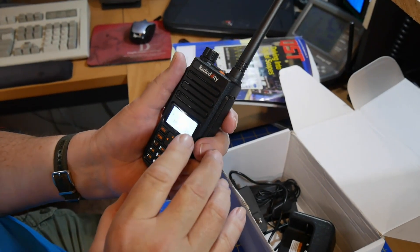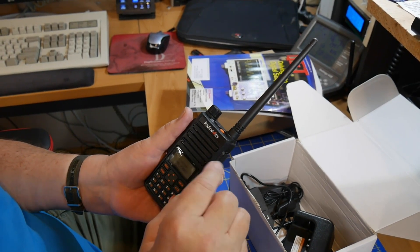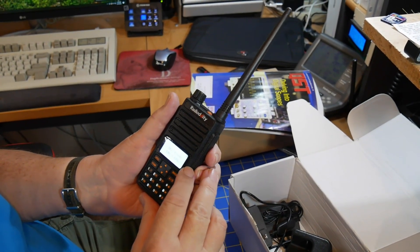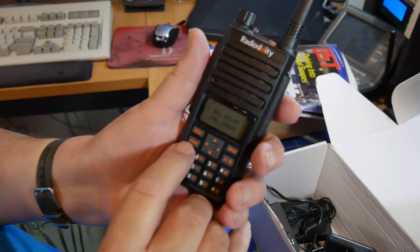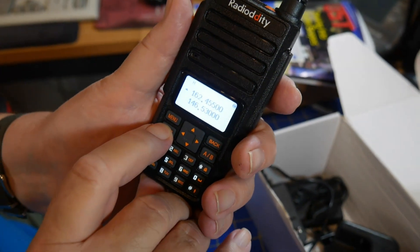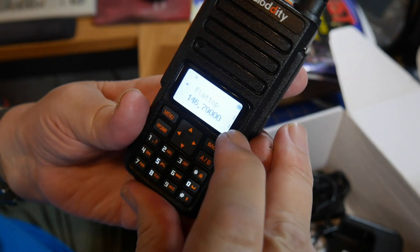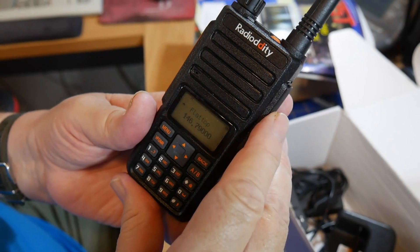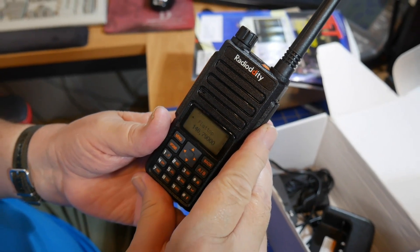The Chinese radios use channel mode to mean what most people call memory mode, and this button can switch to another mode. Frequency mode is what the Japanese manufacturers call VFO — VFO mode. You'll see right here on the button it says VFO slash memory recall. You can put into memory the names of the repeaters and stuff like that for quick access, and you can program that in. You can get programming software from Radiodity and download it, or you can get CHIRP.